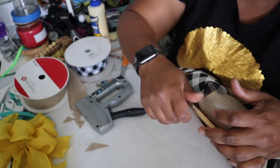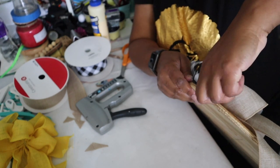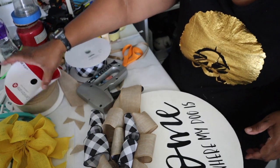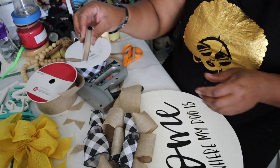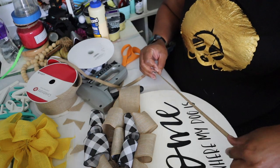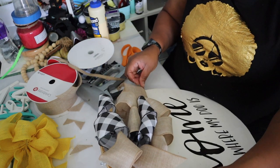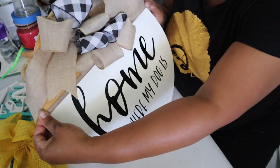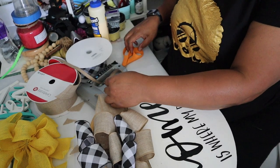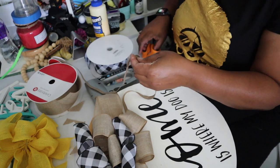Normally I use twine, but I'm out of twine today. I have a roll of it, I just don't know where it is right now. So I'm going to use ribbon to finish this off.